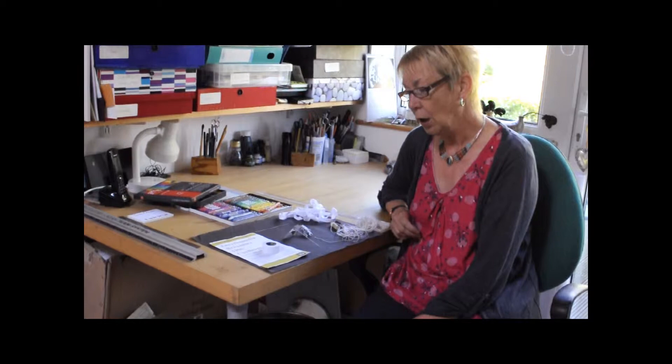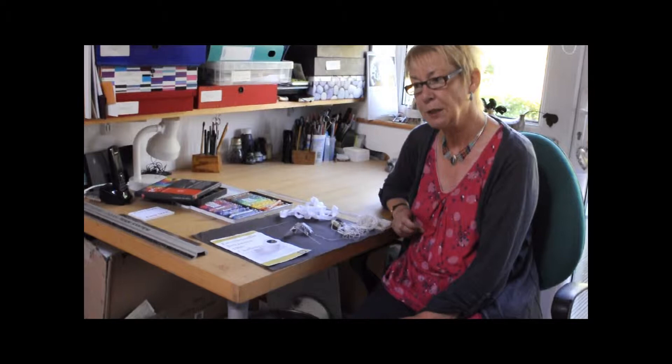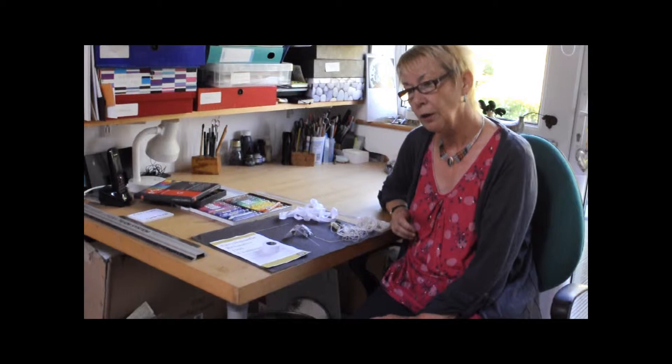I looked through the encyclopaedia many times, trying to come up with ideas. I came up with more ideas in the end than I could possibly do, so I had to narrow it down to things that I already had some experience of. This summer's been very warm and I've done a lot of swimming. Also, I've seen more than the usual number of butterflies in my garden, so I decided to combine the two, since I had the ST volume.